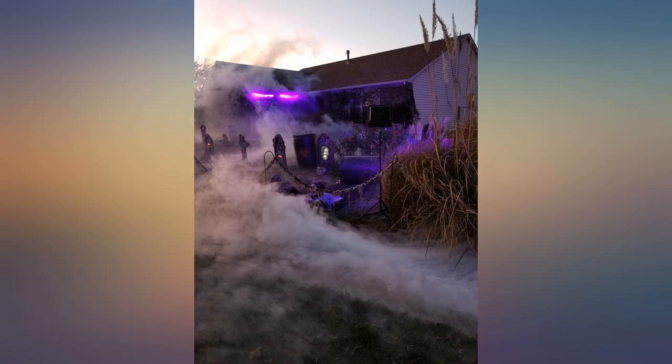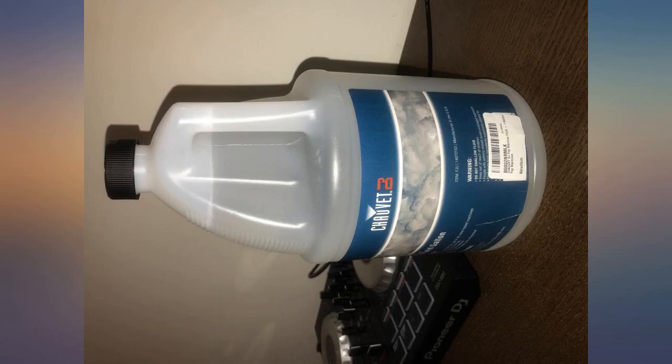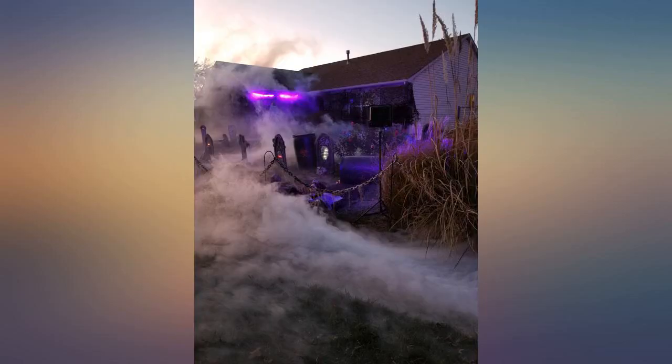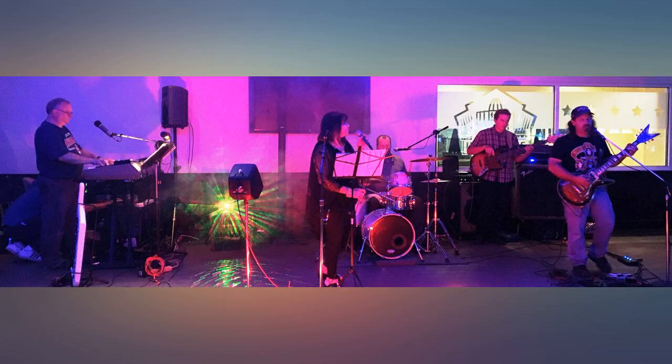Chalvet is the finest manufacturer of fog machine fluid that I have ever had the pleasure of squirting at an audience. All you do is pour it into your Chalvet fog machine and it performs as advertised. It fogs up the stage and just works. Amazing. Outstanding. Stupendous.